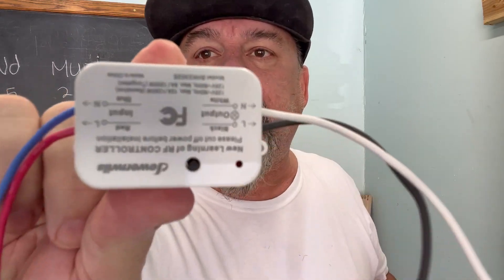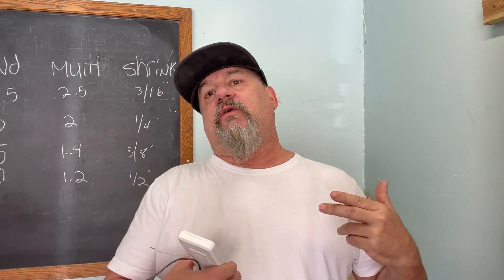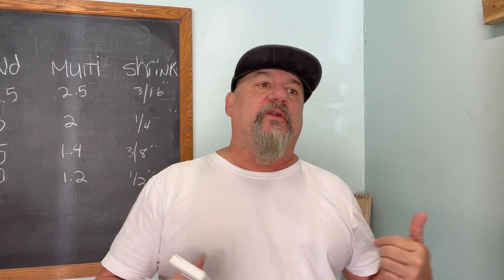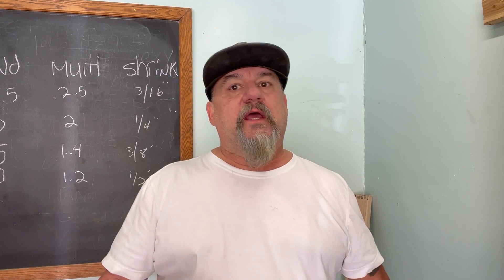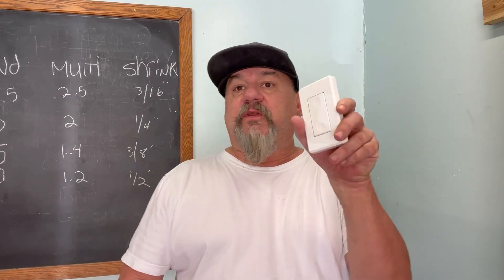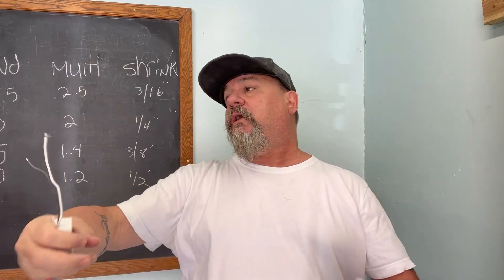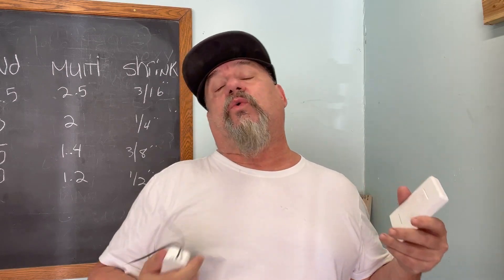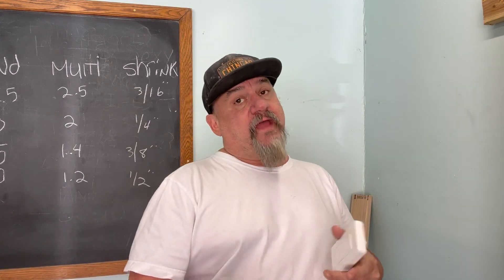So today what we're gonna do is check out this wireless switch wiring — however you want to put it. It's got a little receiver with in and out, and then a switch. Supposedly you can put it anywhere. We're gonna wire it up and test it out. If you had a basement light with no switch, you could put this receiver in it and put the switch anywhere you wanted without running wires, going through the attic, or making holes in your drywall. This thing could be really cool — hopefully it works. The proof is in the tacos.